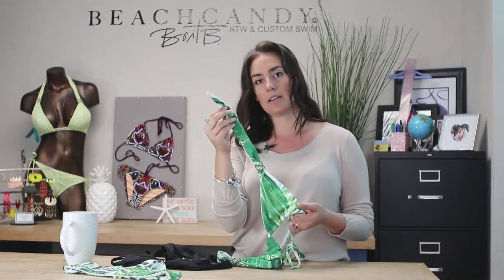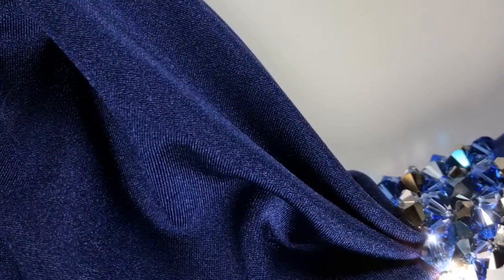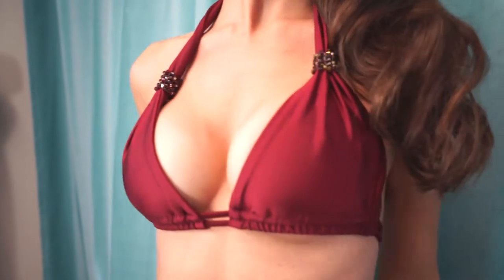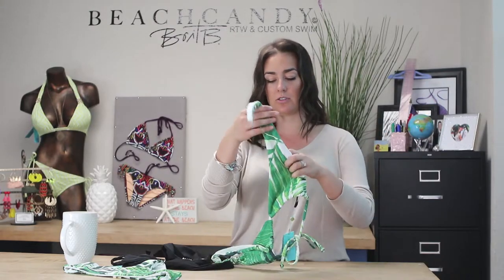We really take a lot of care and pride in the quality of the ingredients that we use with our suits. You'll see our Swarovski crystal slider here, and you can really adjust that according to how much coverage you want in the top. You can also remove it if you like and want to have no crystals on your suit that day.